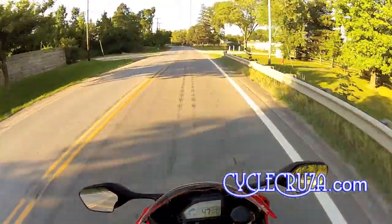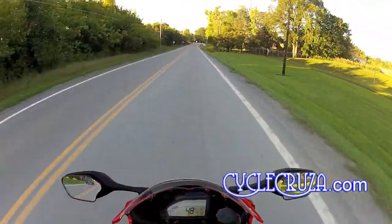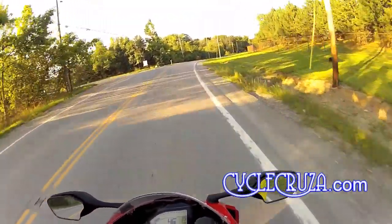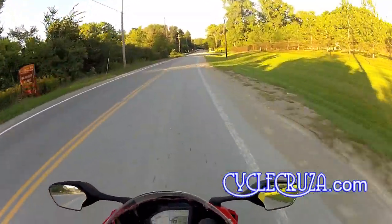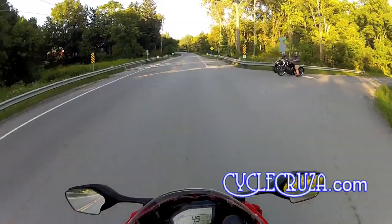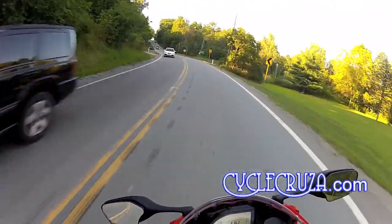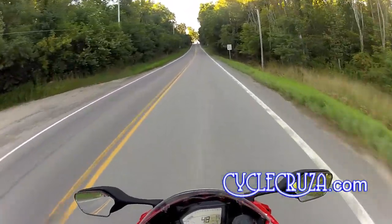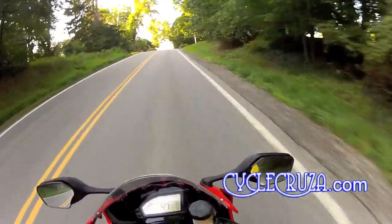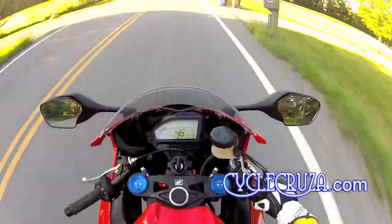This helmet flows air better inside than the EXO 500 and 400 — you can actually feel a slight stream of breeze going over your head and face, which is really comfortable on a hot day. As far as weight, in a medium it weighed in at three pounds eight ounces, compared to my EXO 500 at three pounds eleven ounces — about three ounces lighter. That's expected since this helmet doesn't have the built-in drop-down tinted shade.